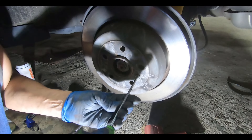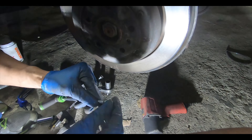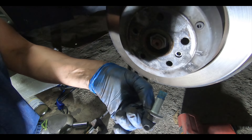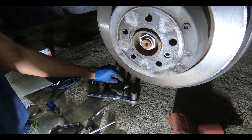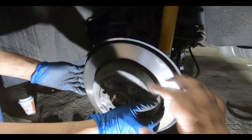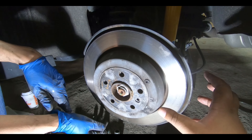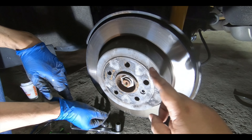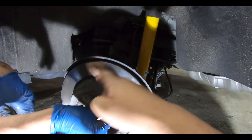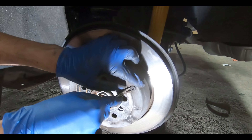And then that's our caliper bracket, all nice and taken off. The next thing we have to do is remove our retaining screw that holds the rotor on — it is a T30 Torx. These things are on pretty good; they've got Blue Loctite on them. The carrier bolts also have Blue Loctite. We'll clean them up, put some Loctite back on them, and tighten them down.